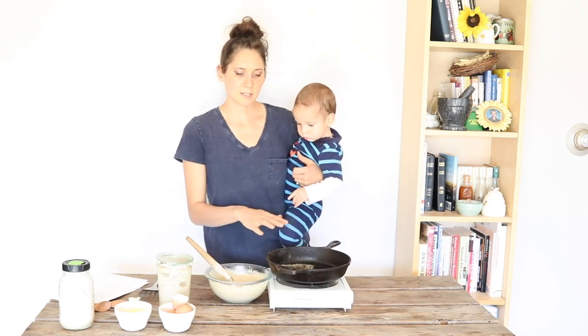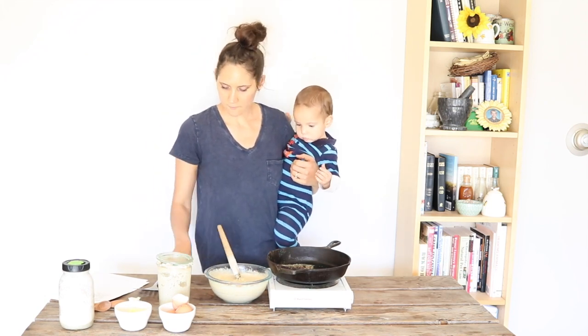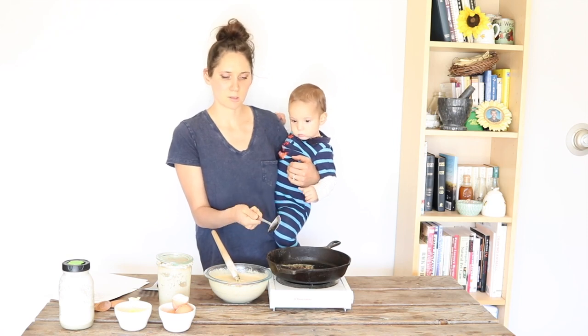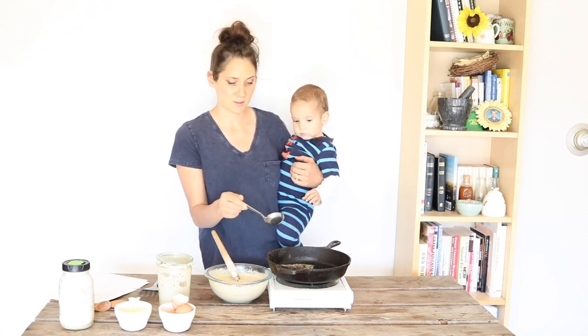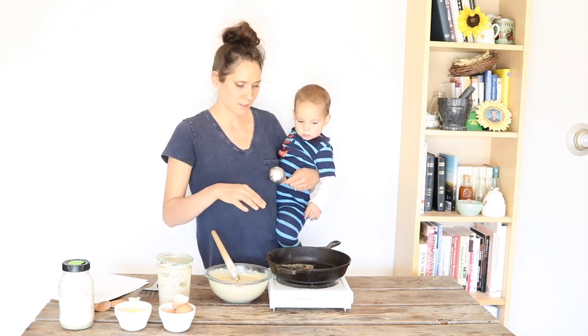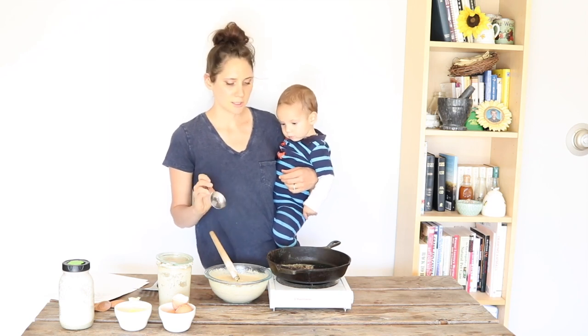I have my cast iron skillet here over medium heat and I have my nice little ladle — I found this at Walmart years ago in their silverware section; it's the perfect size for making pancakes. As soon as this comes to temperature where I see the butter start to bubble but not so hot that it's burning, I'll start ladling them in.